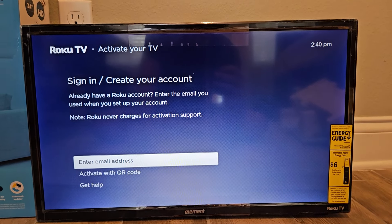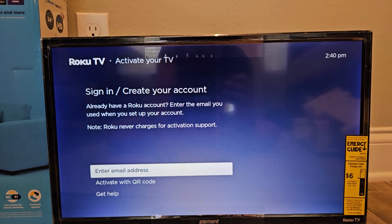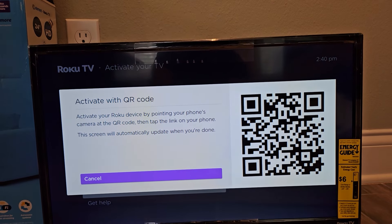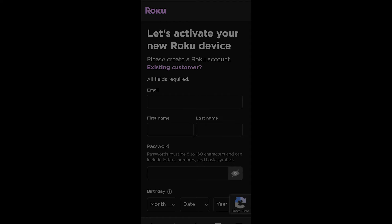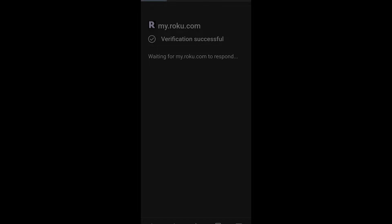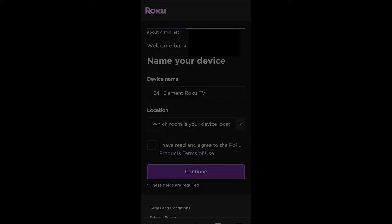It may take a minute. Finally, we can activate with our email address or we could use the QR code. Scanning the QR code leads you to a page where you can create your Roku account if you don't already have one, or if you're an existing customer just click on that. Verify that you're human, log into your Roku account, and then we're going to sign in and associate it with our TV — naming the device.